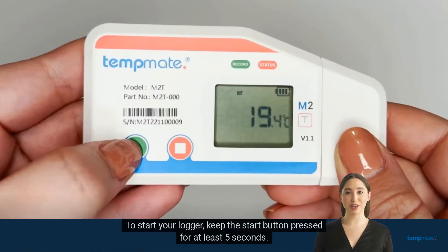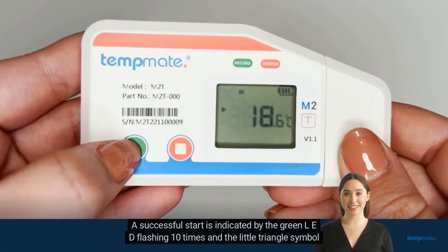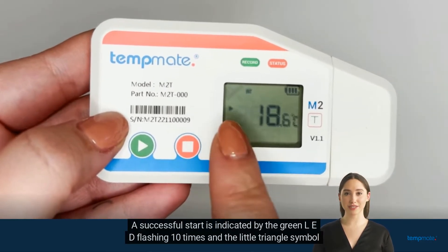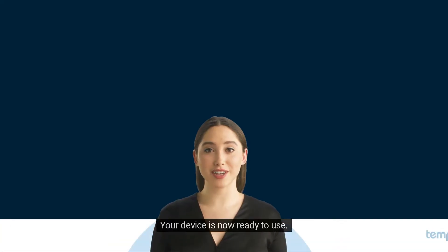To start your logger, keep the start button pressed for at least 5 seconds. A successful start is indicated by the green LED flashing 10 times and the little triangle symbol showing on the display. Your device is now ready to use.